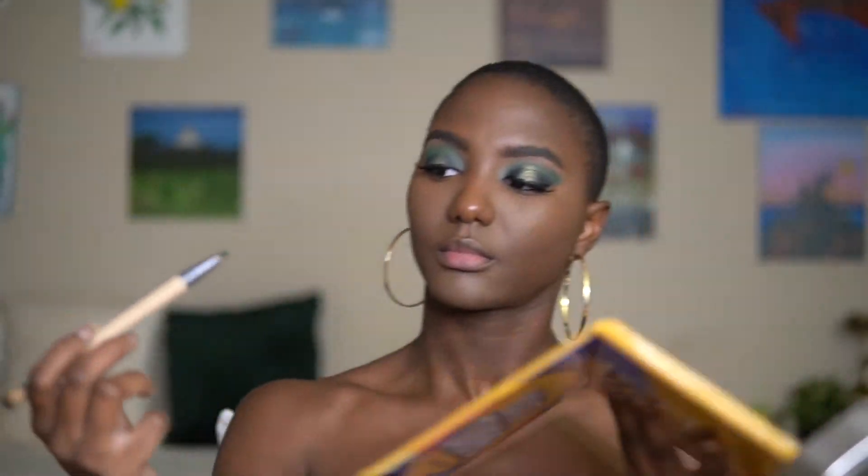I'm going back into one of the eyeshadow palettes and applying a green color on my waterline — just into the middle of the eyelid, not the whole waterline.